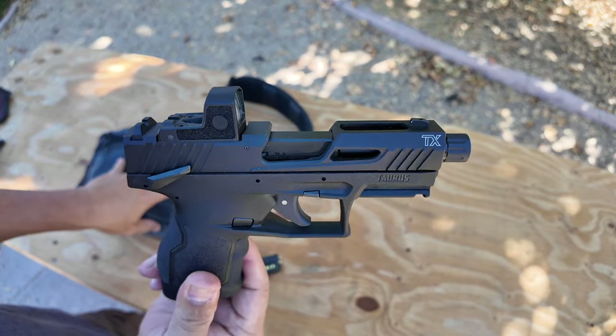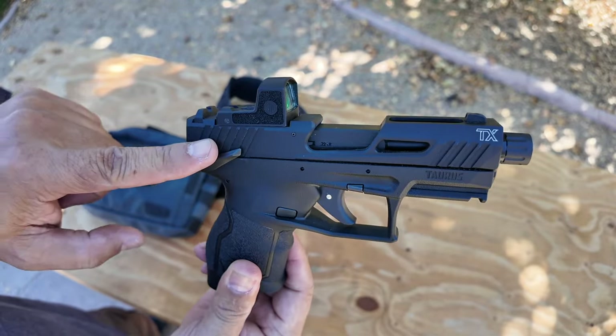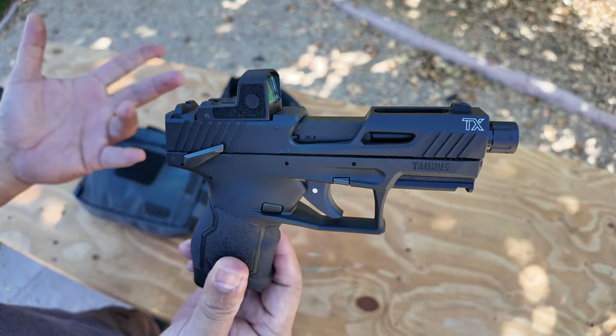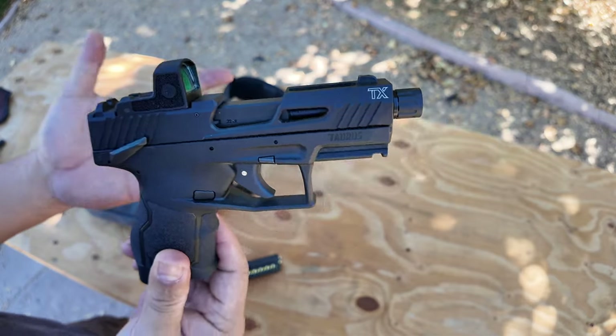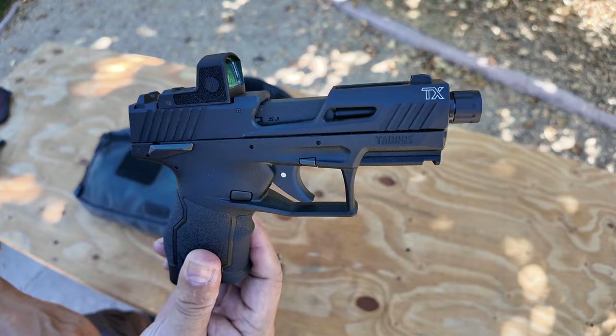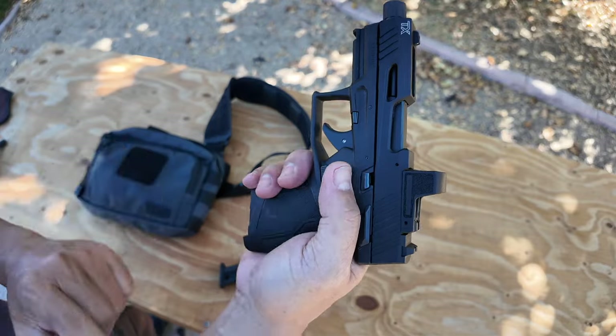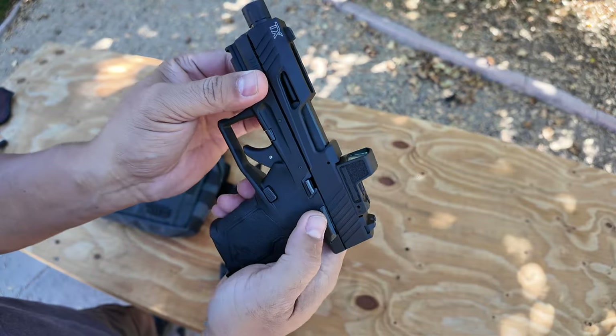This is not a defensive gun, but if this were a 9mm or some kind of defensive gun for off-body carry, a safety is actually really nice. You don't have to worry about accidentally — for whatever reason, Murphy's Law goes off — you have a safety. I like that. And it's ambidextrous, so good for lefties and righties.